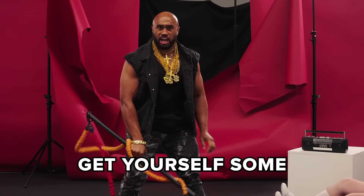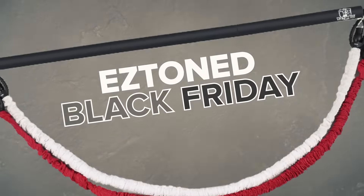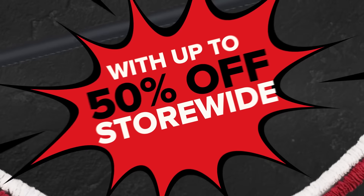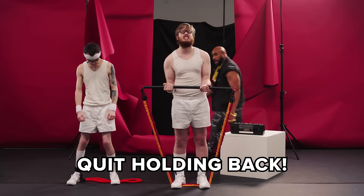Enough of these games! Get yourself some real workout equipment. The Easy Toned Black Friday sale is here, with up to 50% off store-wide. There's no time for games — good holding back.